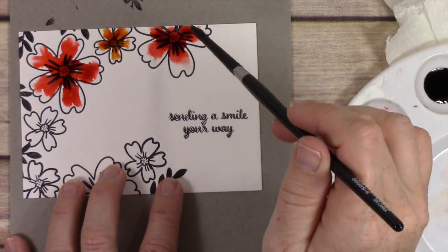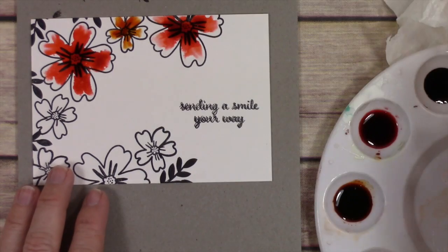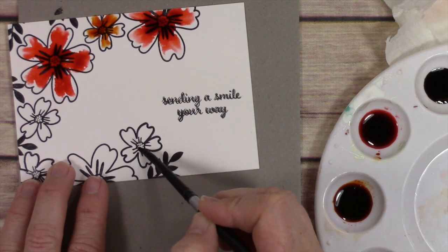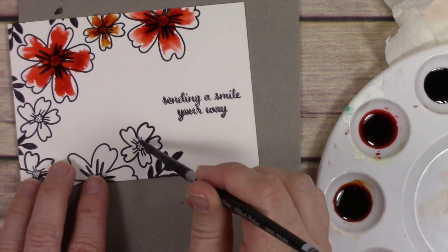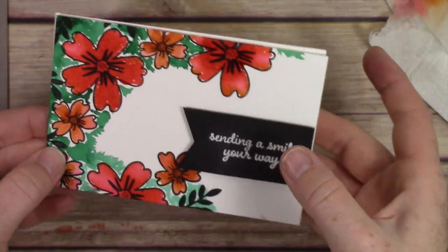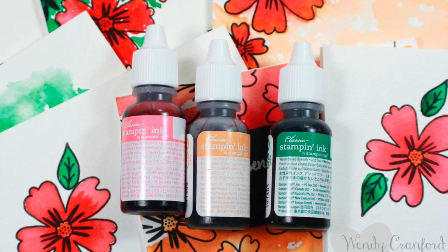Sometimes yes, sometimes things come really easy, but most of the time I have to muddle through trying stuff out before it really works out. Here I'm doing kind of the same technique — adding water to the flower first and then dropping ink in. When you do that the ink just spreads on its own; it kind of takes on its own direction and does what it wants to do. After I finished all my painting, I finished the card up and used some white heat embossing on a little black label to finish it, and I really really like how it turned out.